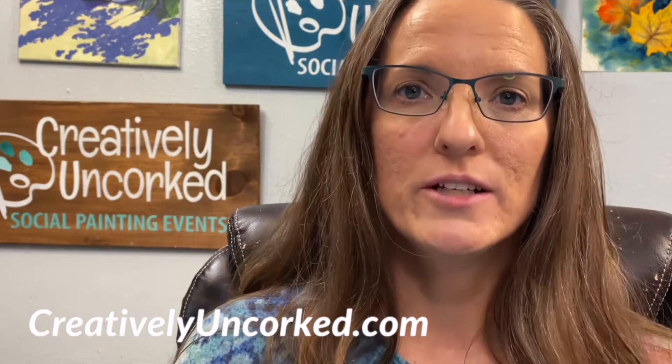Hi friends, welcome back. I'm Shanna Kramer and I teach watercolor and acrylic painting through Creatively Uncorked. Stick around till the end of this video for your free download of a color mixing chart that works with any type of paint. Let's start with the basics.